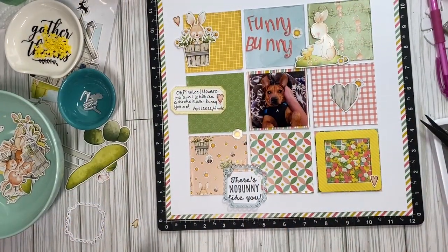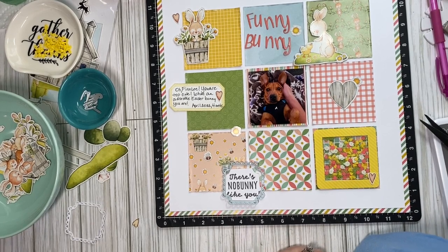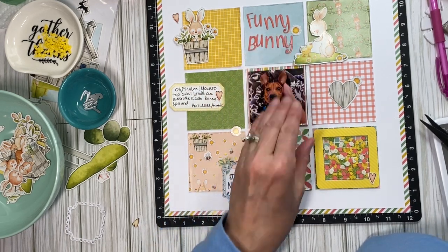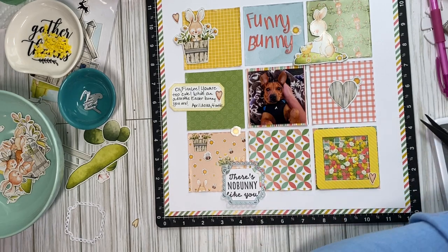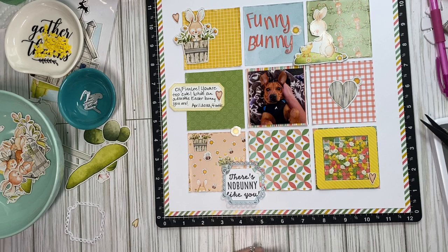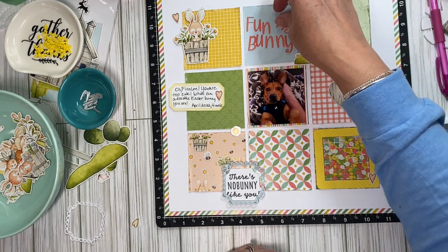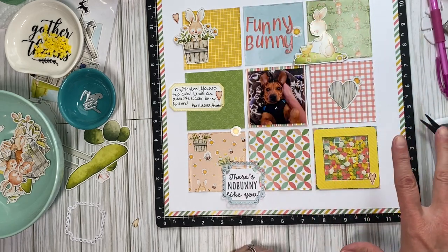I've been doing quite a few things to this layout — I sometimes forget to turn the camera on and just start playing. I don't have the title glued down, but I cut it out with this — let me grab it — 'Melody Stories' from Keep It Simple. It comes with stamps and dies, and I just thought 'funny bunny' because that rhymes, and he really is a funny bunny. I cut it out with some of the coordinating cardstock.